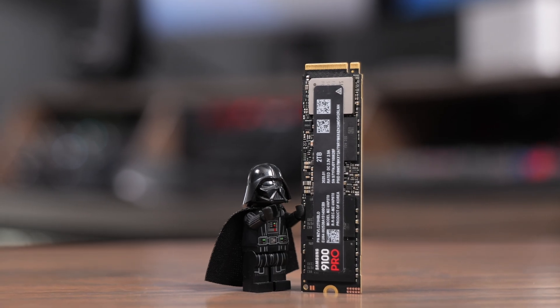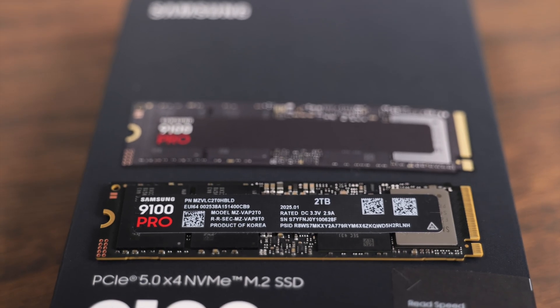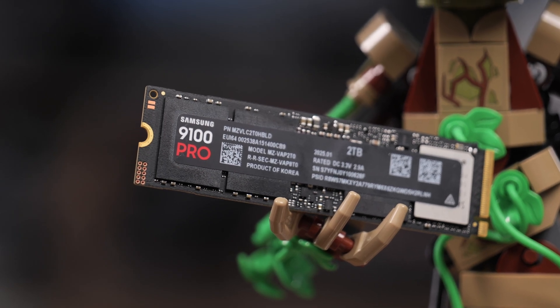Samsung sent me this SSD for free to review. This is an initial impressions review covering all the features it has, and I'm going to keep testing it over time, put it through its paces in a variety of enclosures and real-world tests. If I have any issues, you can check back for a pinned comment or the description for updates. But the 9100 Pro has been very fast for me.